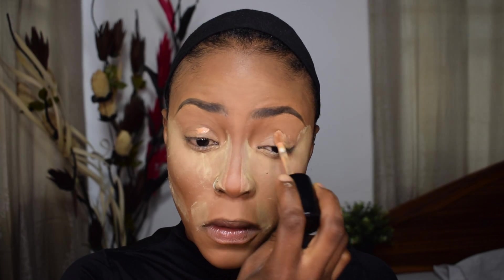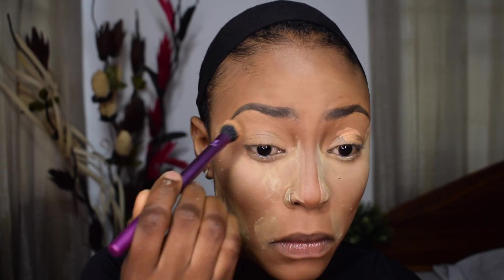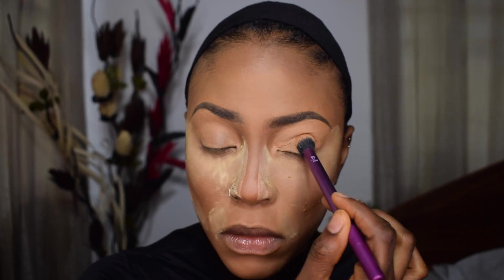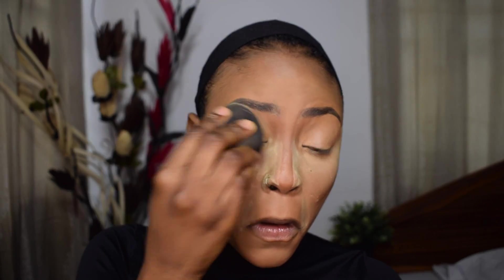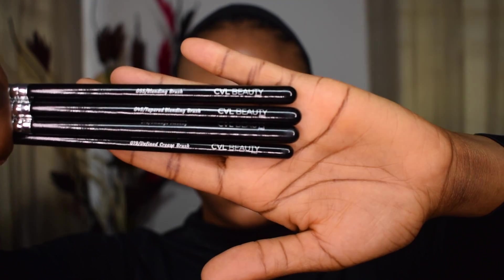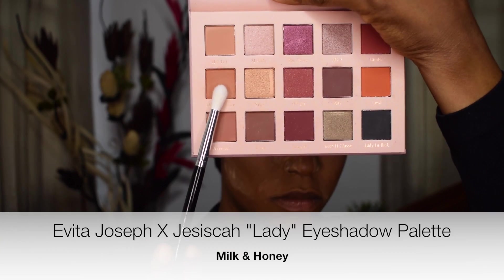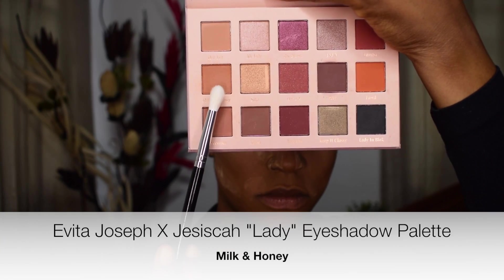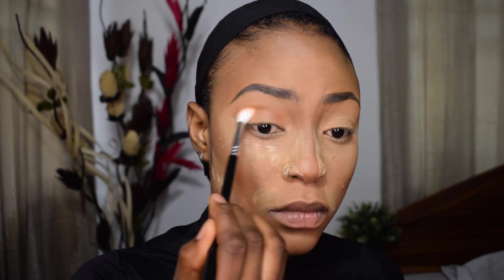I'm going back in with a little bit of concealer because the concealer on my eyelids was creasing — I didn't set it. It's normal for concealer to crease on your eyelids since your eyes are always open and moving, so set it as soon as you apply it. I didn't do that, which is why I ended up creasing.